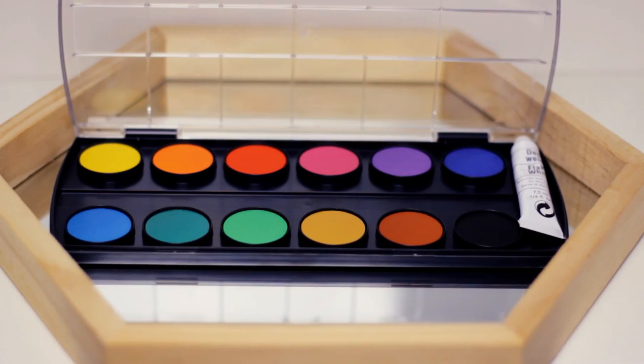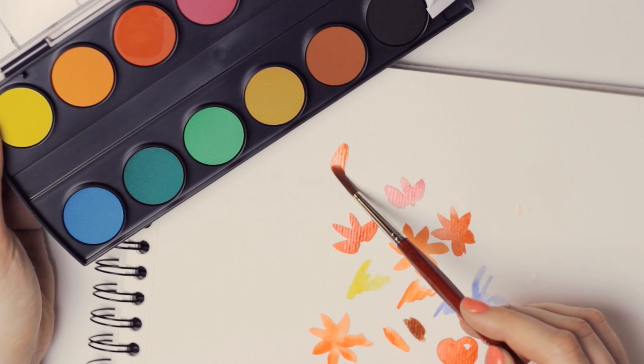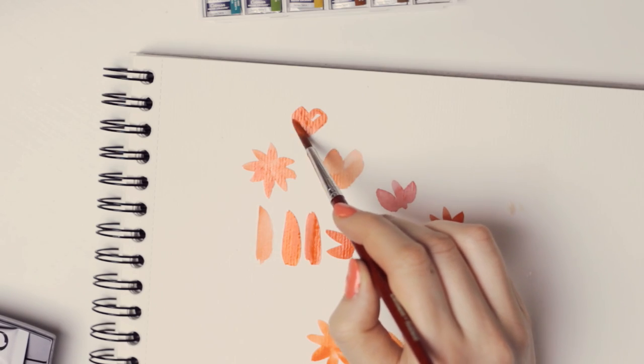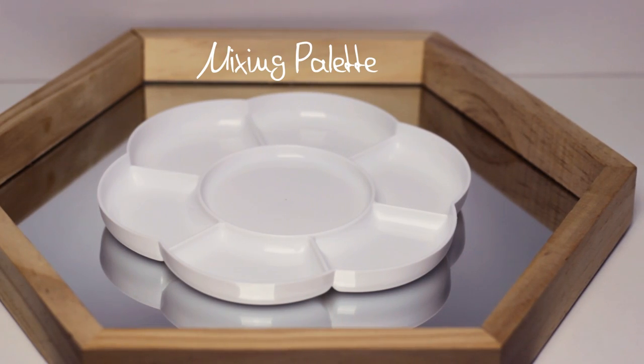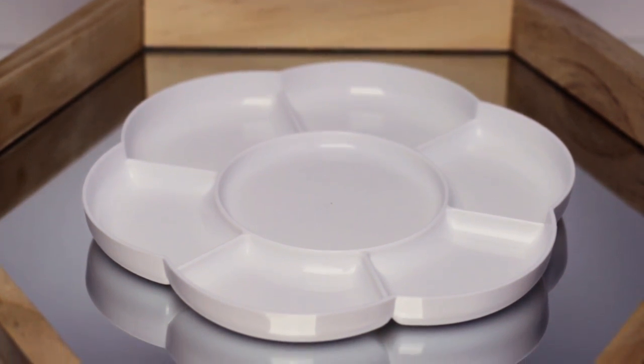I also got this very cheap watercolor set just because I haven't used this type of paint for maybe 15 years, so I was curious what I can get out of them now and just for playing around. I also got a white mixing palette — you want the palette to be white and not creamy or brown so you can see the actual color.